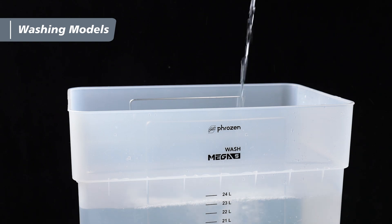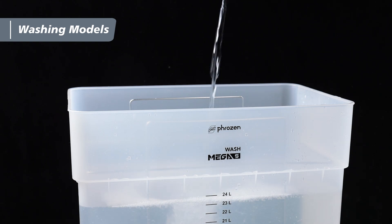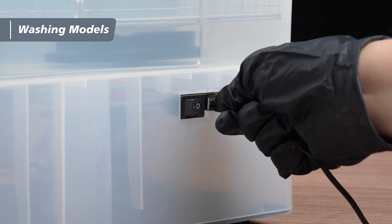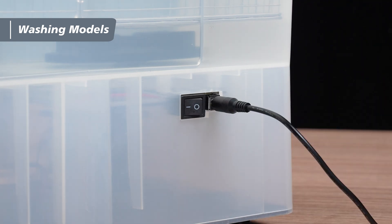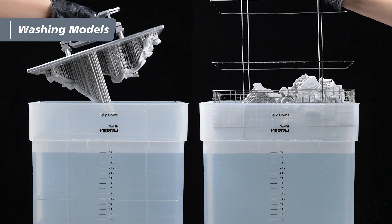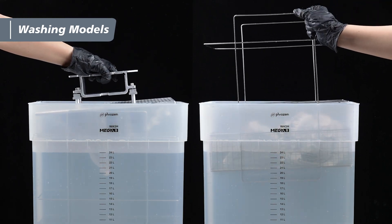Pour enough 95% alcohol or washing solution into the bucket. Make sure the unit is placed in a dry, clean environment, free from any spilled liquid. Then plug in the power cable and switch the unit on. Place the models you removed from the building plate into the basket, then lower the basket into the bucket to begin the wash.